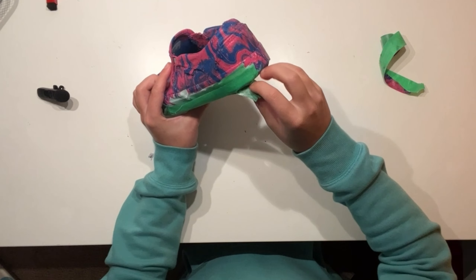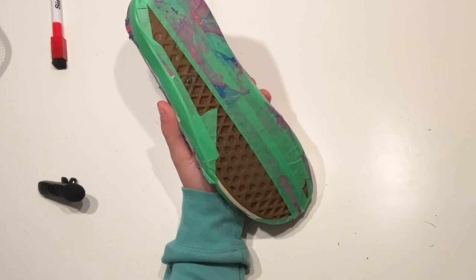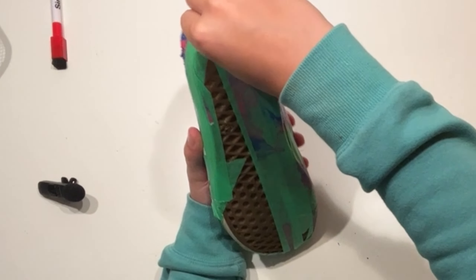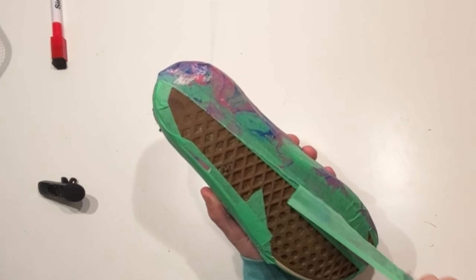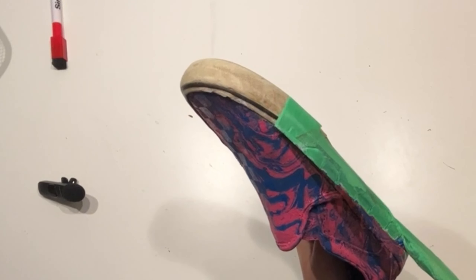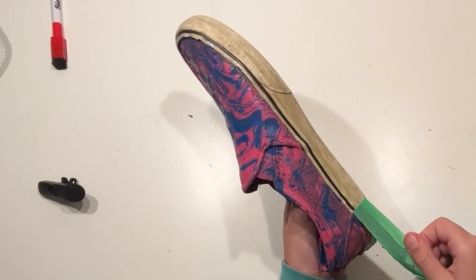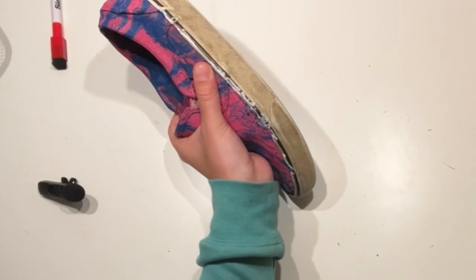Now it's time to take all this tape off, and this is supposed to be the most satisfying part. Nice and crisp.